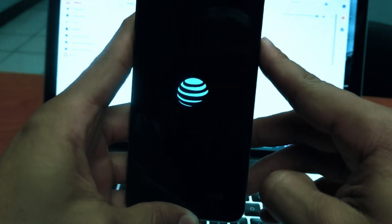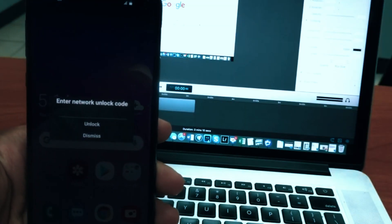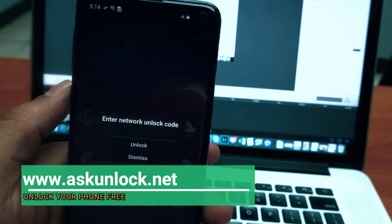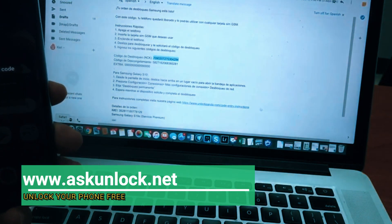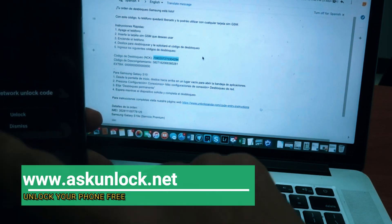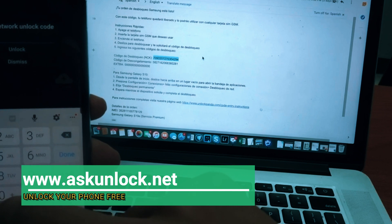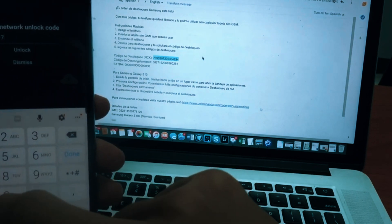After it's on, when I go into the screen it should automatically ask me for the unlock code — there you go. You see the message asking me to insert the unlock code. This is the code that you received on your email. Let's look for the code one more time and go ahead and insert it. Make sure that you don't insert incorrect numbers, as you only have a few attempts.